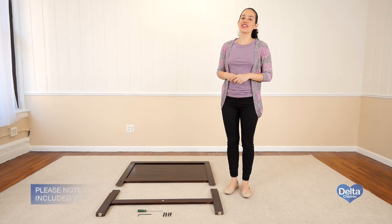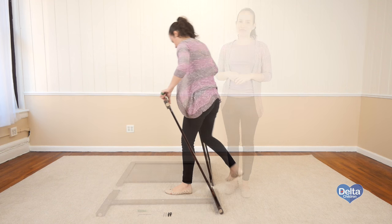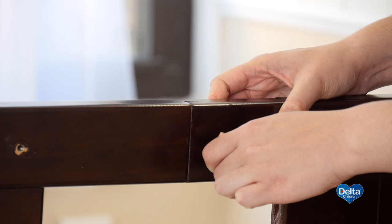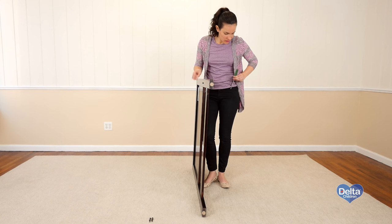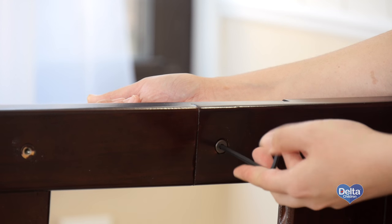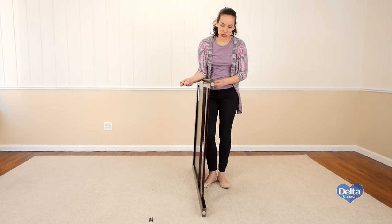The second step is to attach the headboard top to the bottom. For this you will need four 20mm bolts, four cap nuts, and the provided keys. Remember to use the short side of the Allen wrench to tighten the bolt.